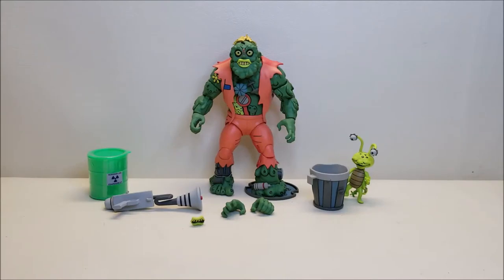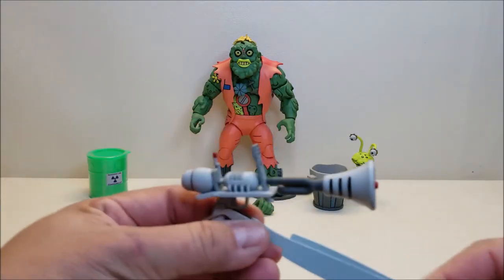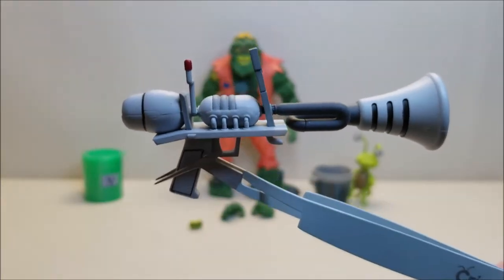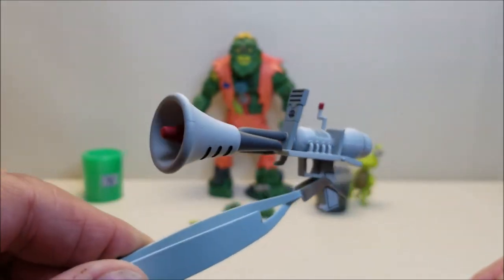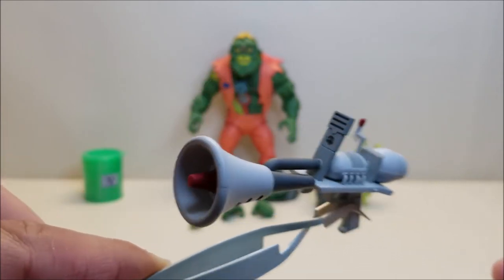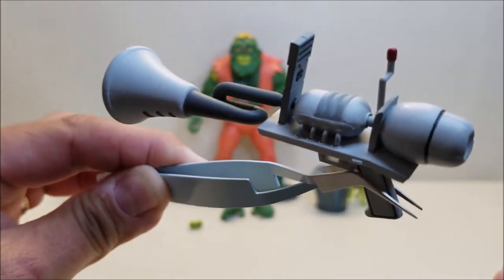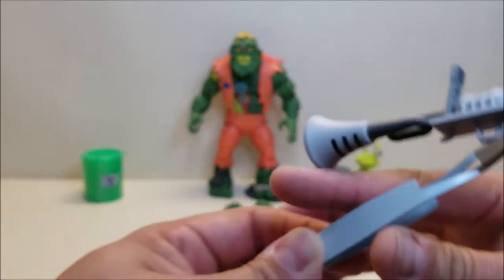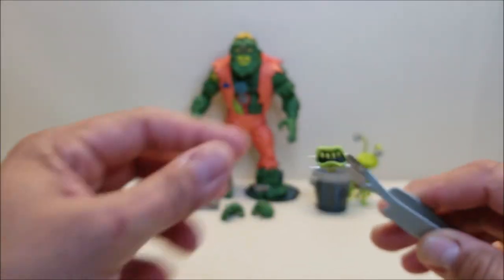Moving on to accessories, we've got the Rockalyzer, which is Muck Man's weapon of choice. It's very detailed and true to the cartoon weapon — really cool detail, love the gray on gray with the little red accents. You've got a little control panel and what looks like some intakes, which is really neat.